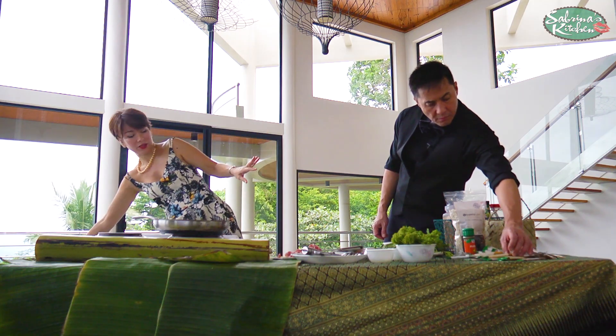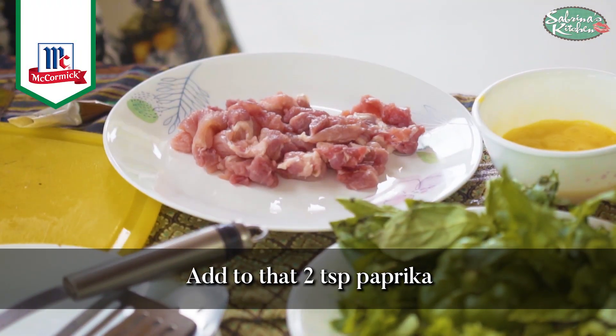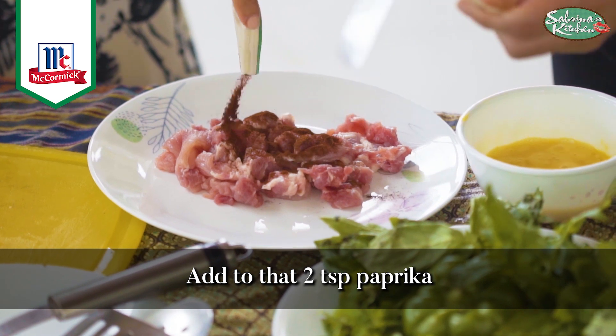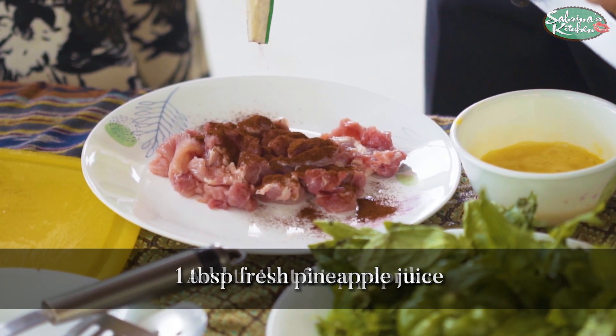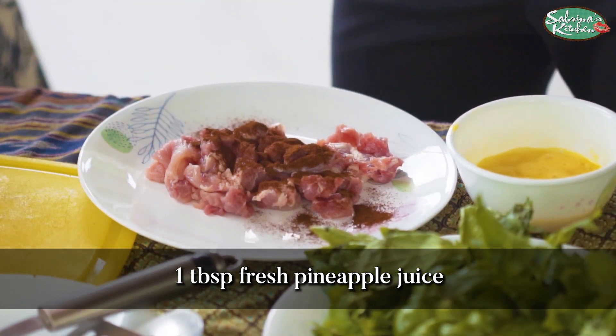You're familiar with that already. Okay, drizzle that over — look at that. There you go, we're doing one more. And then of course some fresh pineapple juice. Getting better!